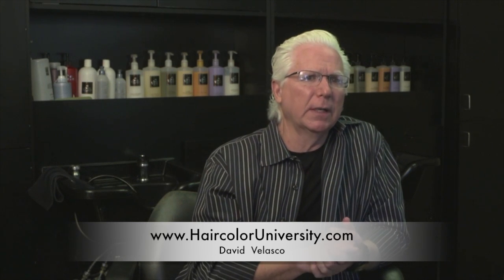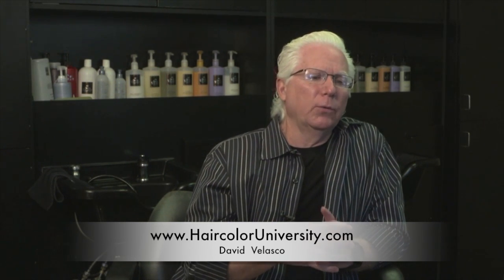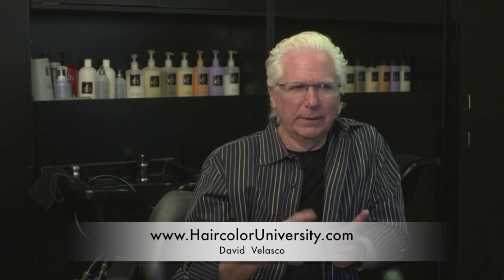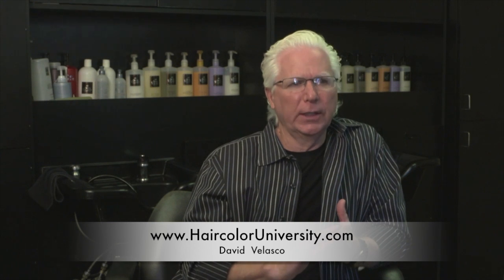The neutrals are very interesting, because with my previous hair color line, when I used neutral by itself, it always looked very ashen. They weren't ash colors per se, but they were very flat looking colors.